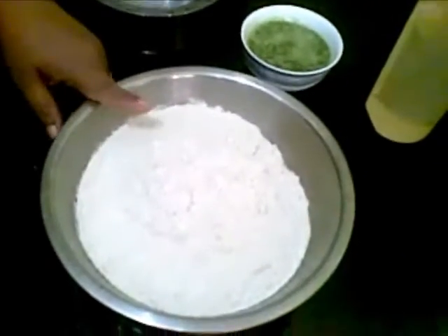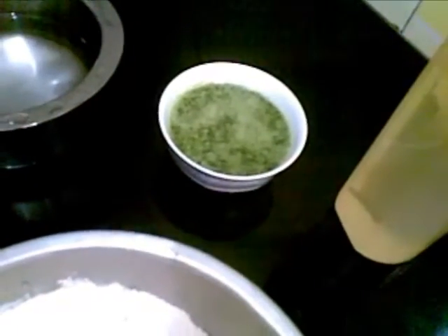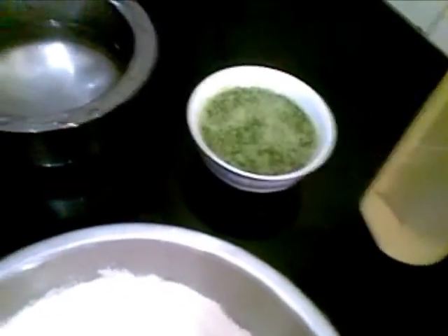For that I have taken this wheat flour. I have made a puree of spinach leaves, just a little. Then water and oil.